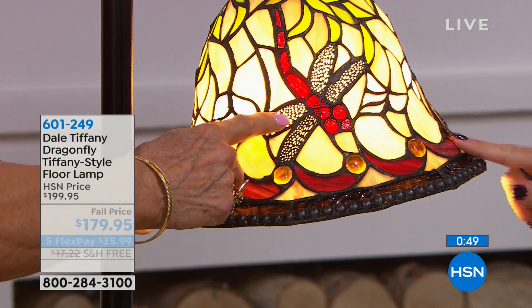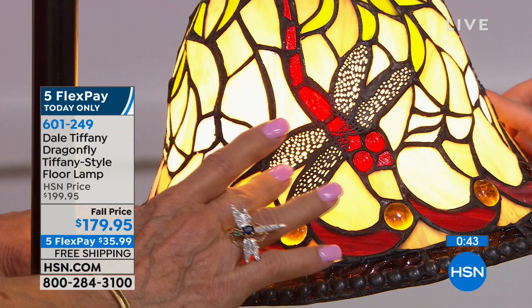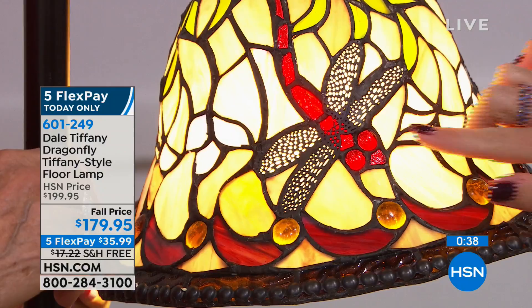Also on the wings of the dragonfly, they're a filigree which go over the dragonfly. So it's almost three-dimensional as far as the wings. It almost looks like the dragonfly has just landed there on the shade.